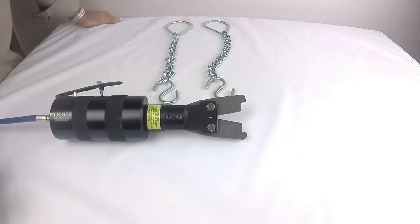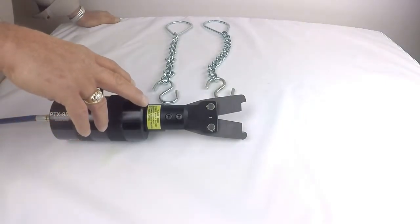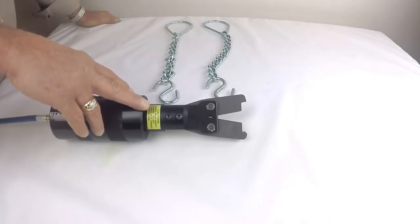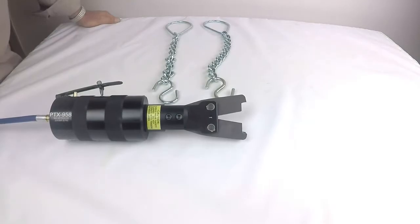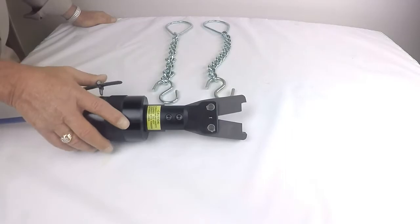This tool incorporates a double-stage power pack and a set of heavy-duty custom-made jaws, designed specifically for this S-hook. We can build tools for just about any size S-hook — this one is for this particular one.